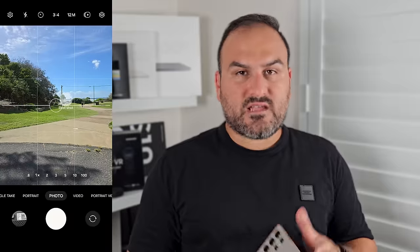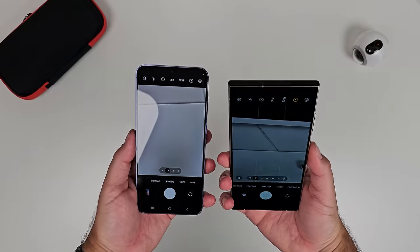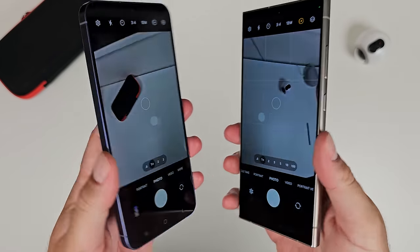Now let's learn how to take photos with all the various photo modes. Starting with just the standard photo mode — Samsung have simplified the UI but there's a lot here. With the S24 Ultra you can zoom from 0.6 to 1, 2, 3, 5, 10, and 100. The S24 and S24 Plus are more limited — they go 0.6, 1, 2, and 3, and then you use the other toggles to zoom in further.